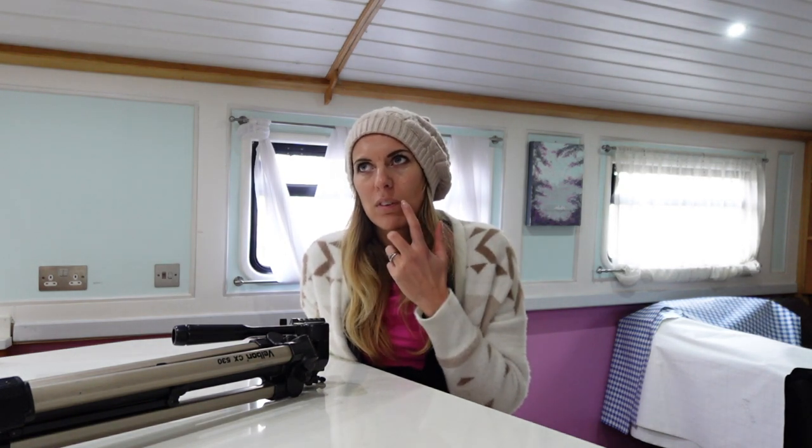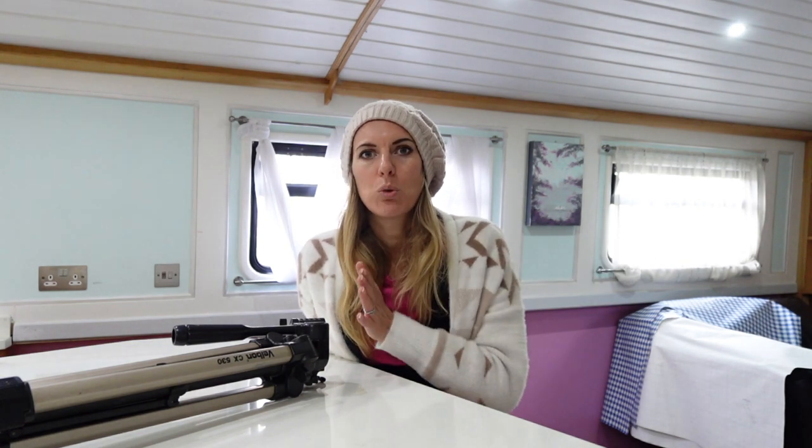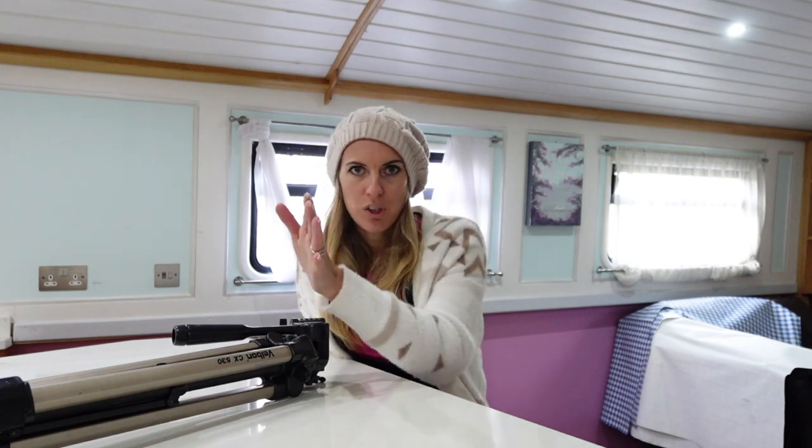I fell in a river once — I think it was called Tarr Steps. There were these stones going across a really wide river and I was probably about 14 or 15. I was really chuffed because my great auntie had just given me her compact camera — a really good one. I wanted to get a photo from the middle of the river, looking at the stone pathway going across it.